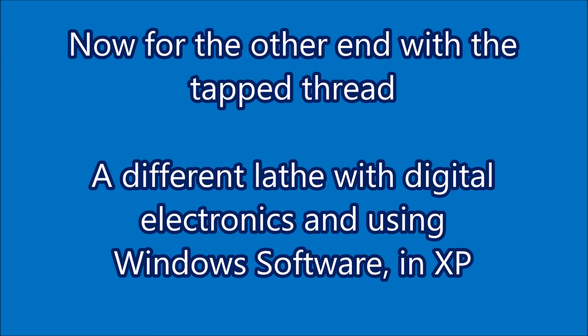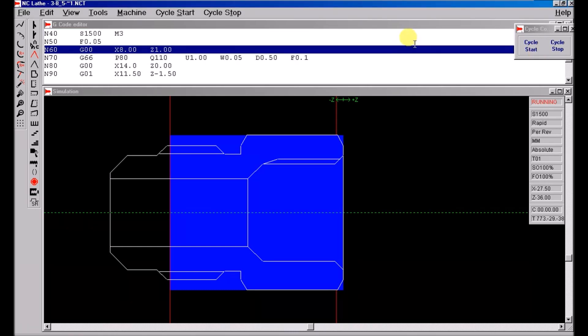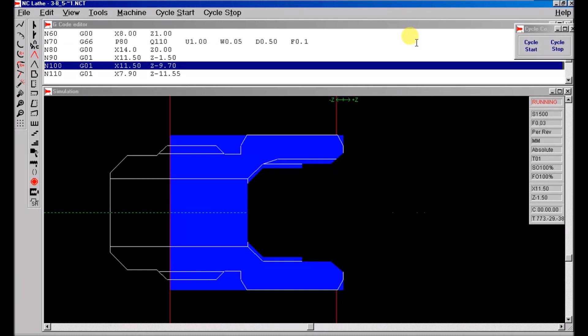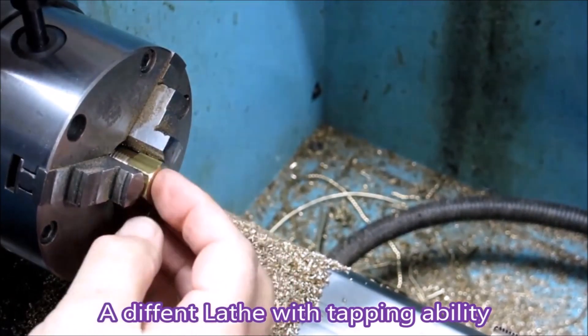Right, now we change over to the other lathe which is a later model. It runs the Windows software that Hercus put out for these later machines. The hole's already drilled through so I'll use a boring bar just to open it up to the tap drill size. That was shown as a drill but of course it's really a tap — there's just no tap shape in the tool library in that software.